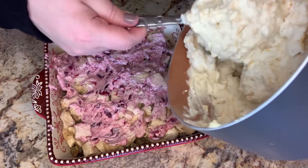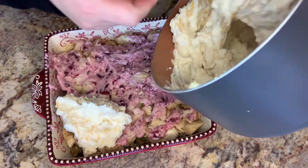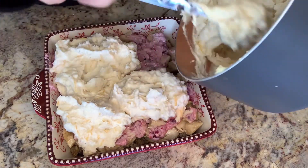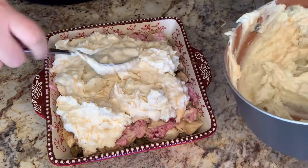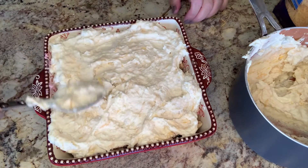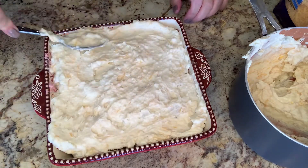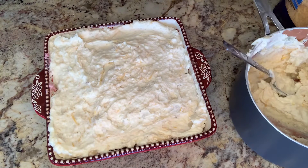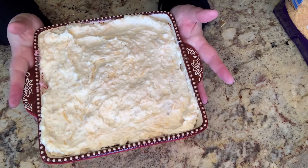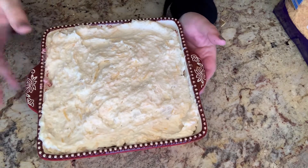We're going to add the mashed potato mixture to the top of our casserole, and then put this in the oven at 375 degrees for about 25 minutes. I'll see you when it's done.